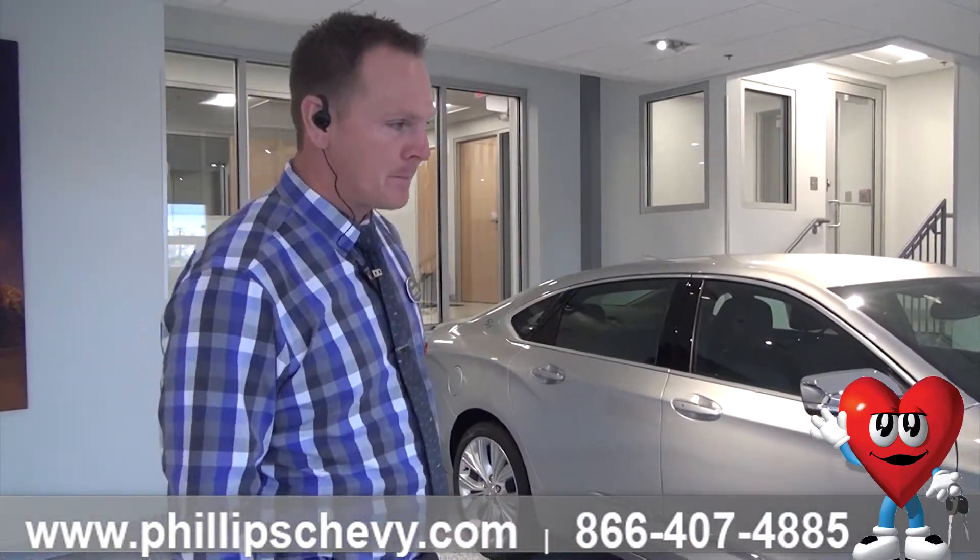You can also do the remote start from your MyChevrolet app through your OnStar too, so it falls from the key fob. Come down here and take this thing for a spin — ask for Chris. Thanks, guys.